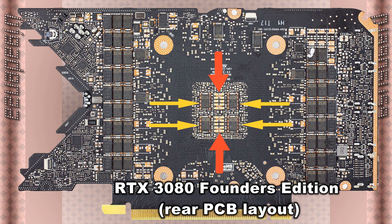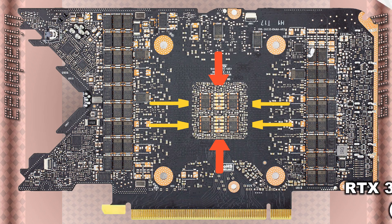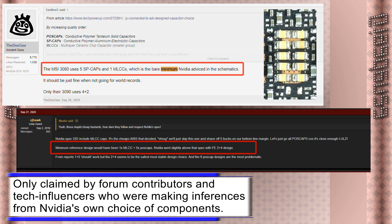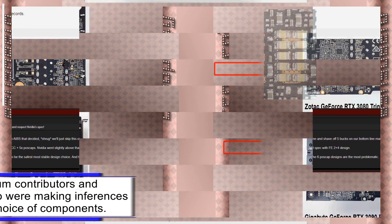NVIDIA allegedly stated to its board partners: best use at least one of these. Some board partners — Zotac and Gigabyte — replied: no, we'd rather have six of those.